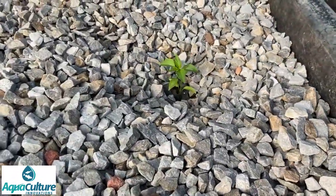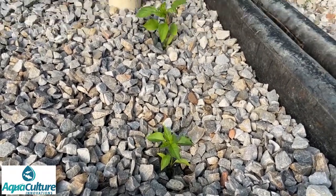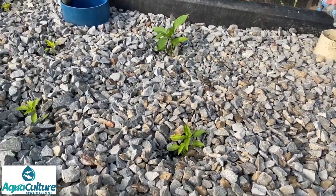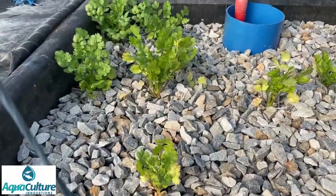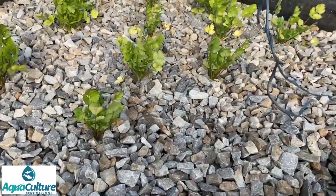Here we have various peppers - we have peppers in other beds as well. There are a few bell peppers here and the rest are paprika. And here we have a bed of coriander. It might be a little bit hot for the coriander on this side of the tunnel, but we'll give it a bash.